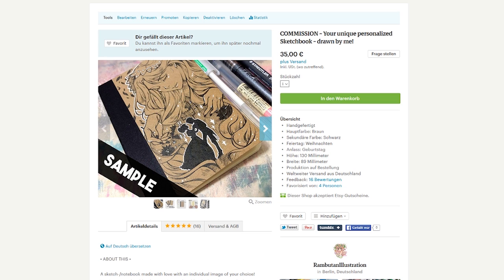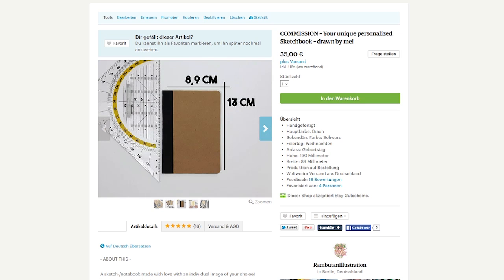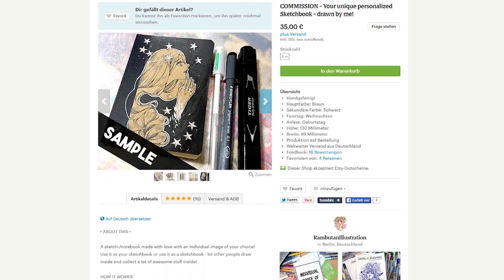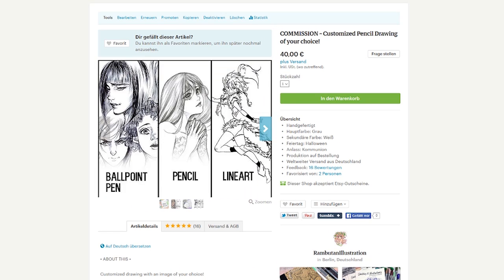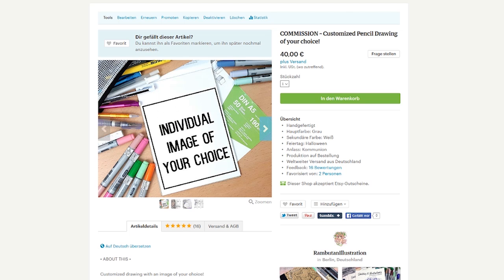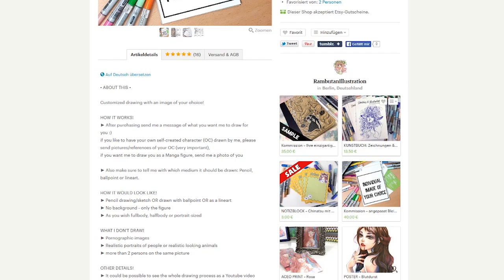But now there are finally a few commission slots available in my Etsy store. So if you are interested in getting an individual hand drawn sketchbook, a portrait of you as a manga figure, or an illustration of your self-created character and so on, make sure to check out my Etsy shop, which is linked in the description box down below.